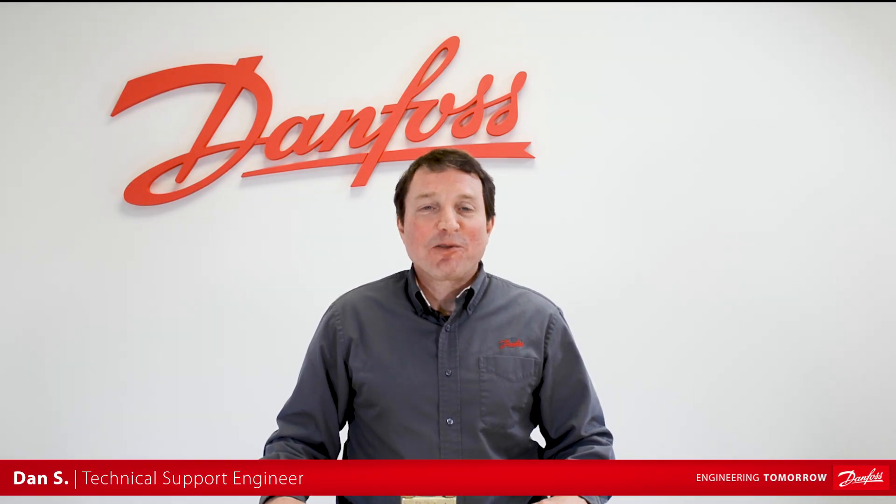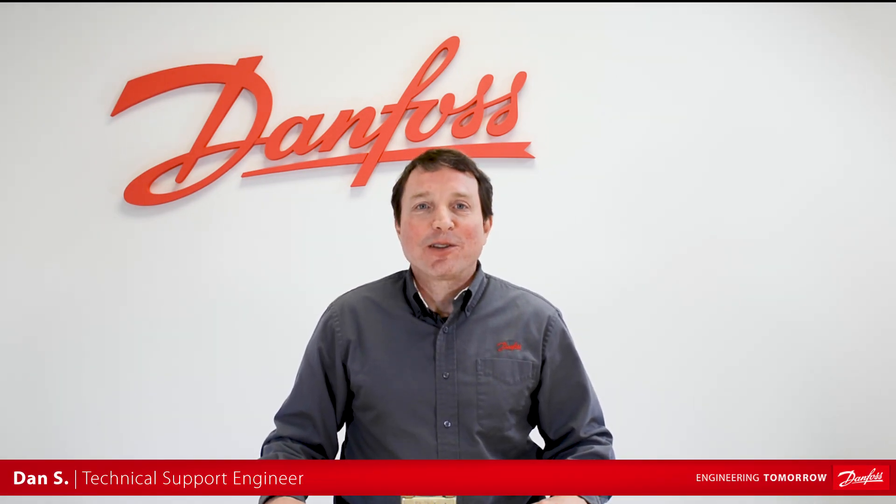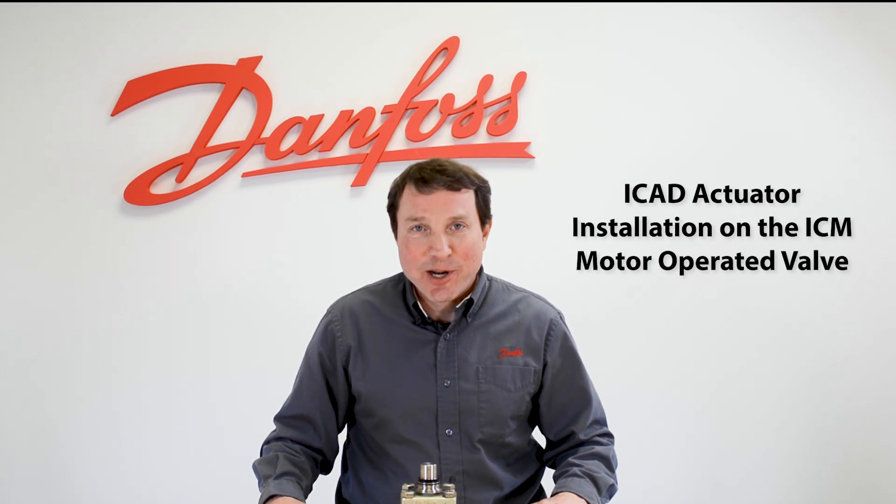Hi, this is Dan. I work in the Industrial Refrigeration Tech Support Group, and today we're going to talk about how to install the ICAD actuator on the ICM valve.